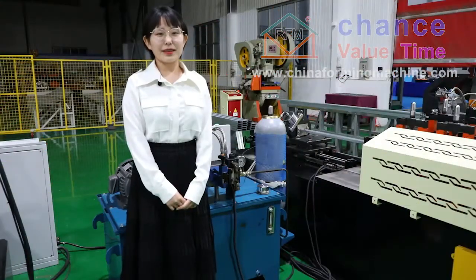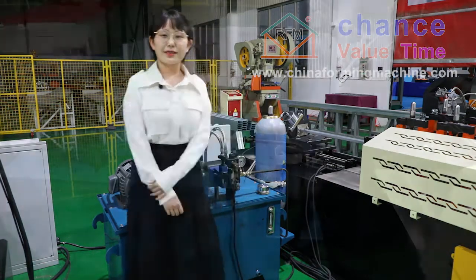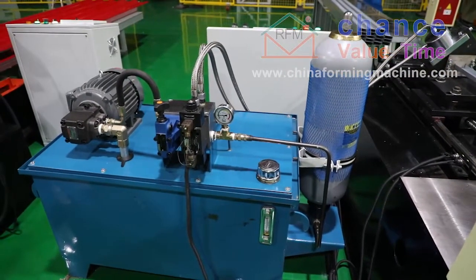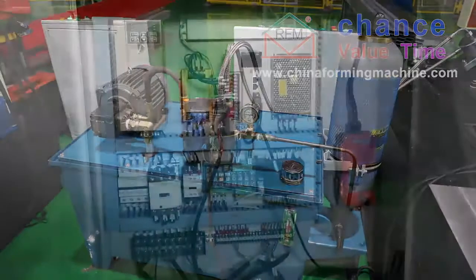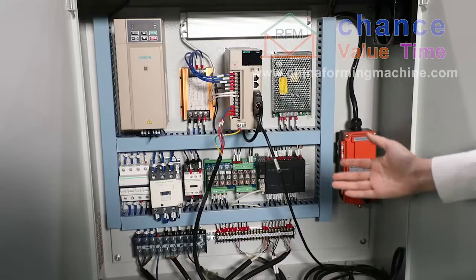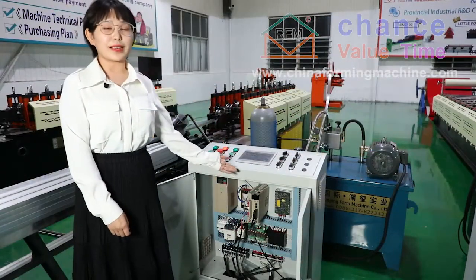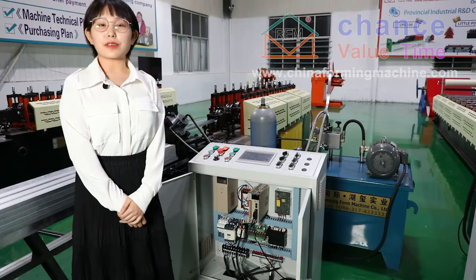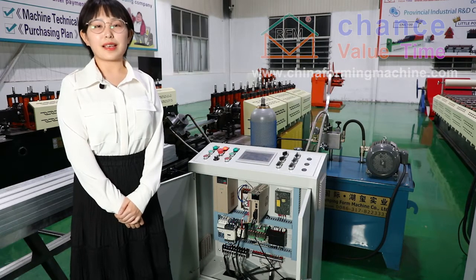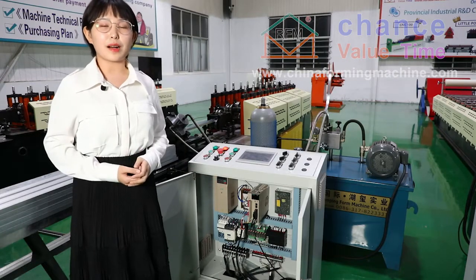This high-speed keel machine hydraulic station ensures the drive power of the machine under high-speed operation. Our electric cabinet is equipped with famous electrical components. This system is using our major software developed over more than 20 years. Its stability and reliability has been recognized by the market.